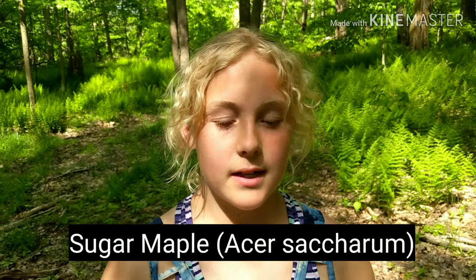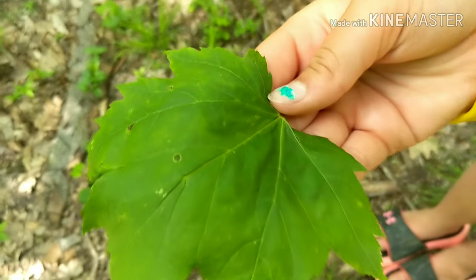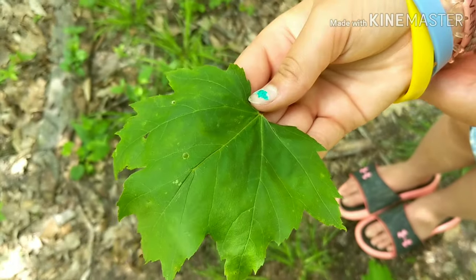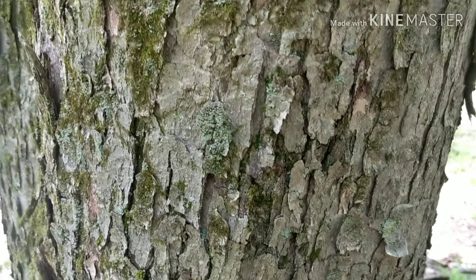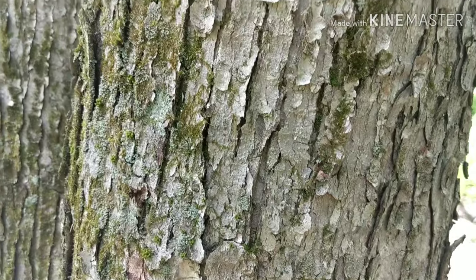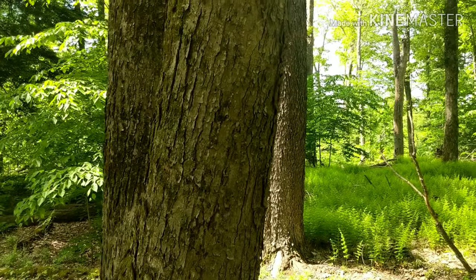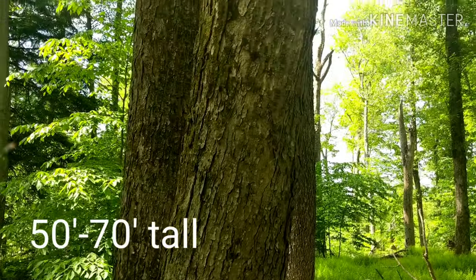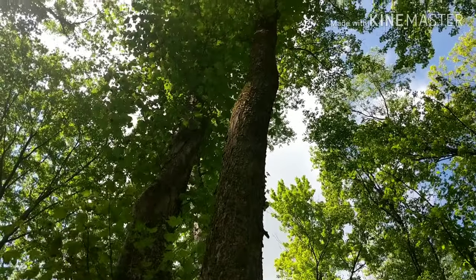The first tree we're going to talk about is the sugar maple tree. The sugar maple's leaf is three to five inches long, with pointed tips and a yellowish-green color — that's how you can identify it. The bark is gray with narrow furrows, irregular ridges, and can be scaly. The maple tree's height is 50 to 70 feet tall, with a single trunk, ascending branches, and a narrow, round to oval crown.